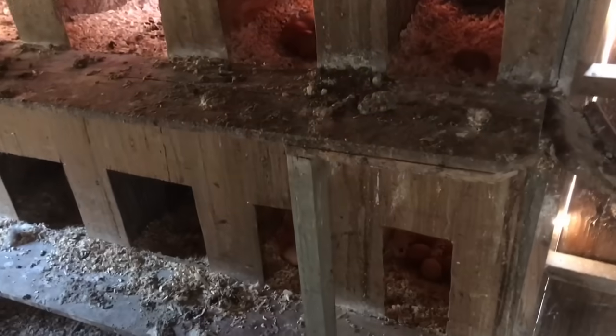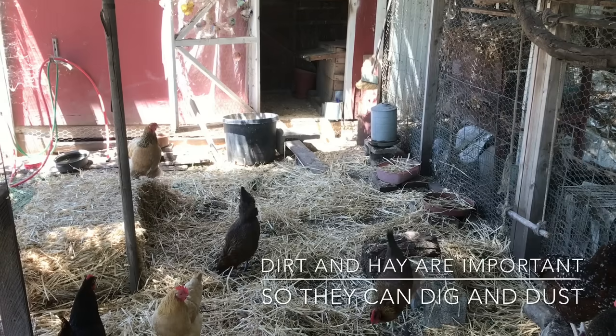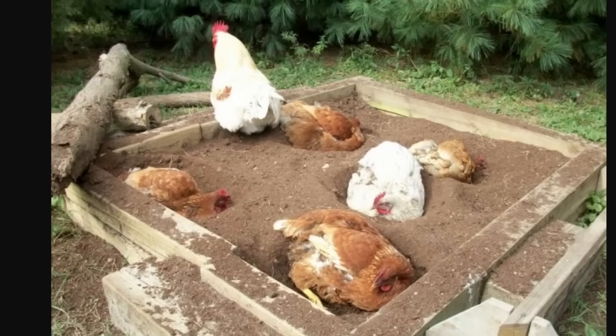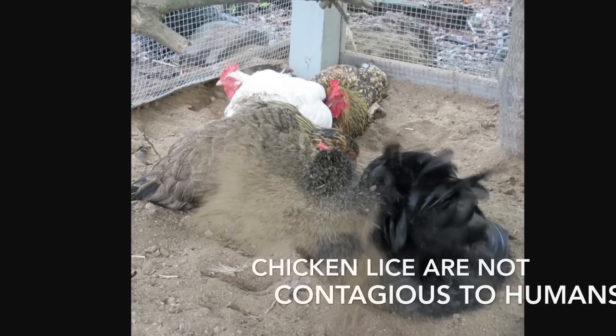The chicken run should have dirt and hay — stuff for them to dig and scratch in. Chickens also like to take dust baths. If you're wondering why your chicken is burying itself, it's just taking a dust bath. They do this to get rid of lice, mites, and bugs that are on them.